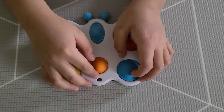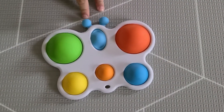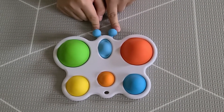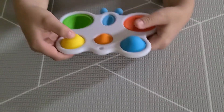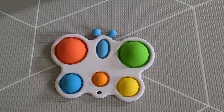It also has a little hole so you can hang the butterfly, and it has butterfly antennas right here — little blue antennas. Go check it out in the shop, bye!